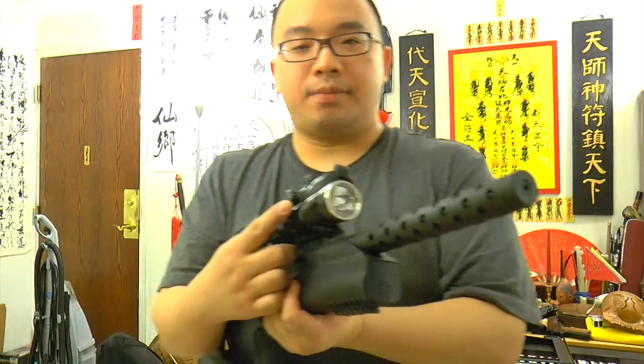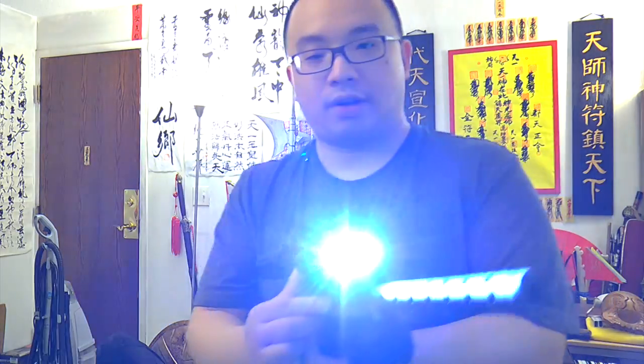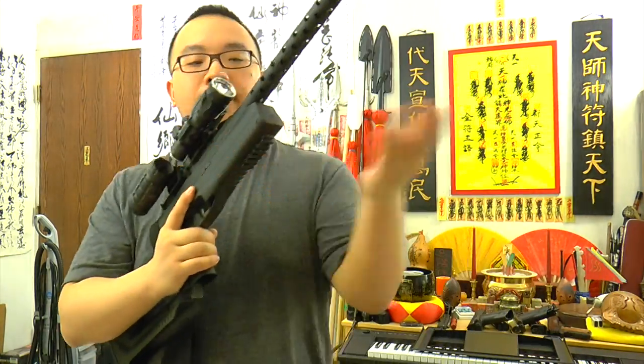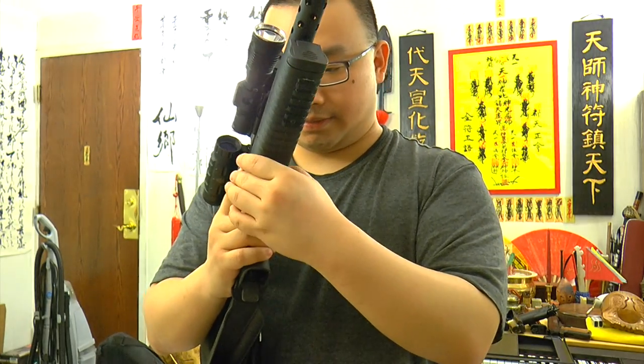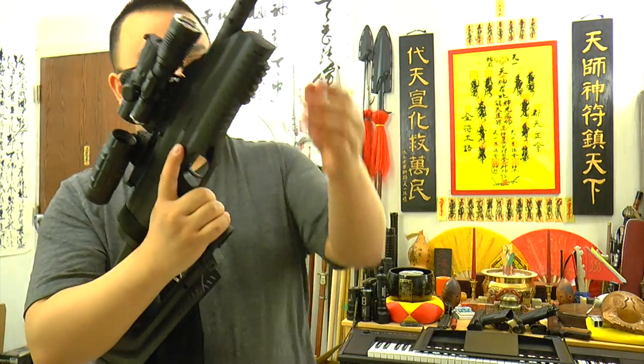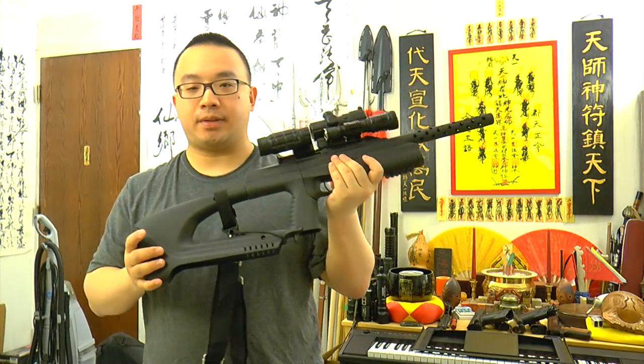And also here is the Lumintop TD-15X flashlight, which I can just turn on — very cool. So that's the gun. Everything is like the Droz Blackbird, except you have a plug here for plugging the hopper. And we've got batteries here. So everything is good, and we'll take the other parts and assemble the gun together.